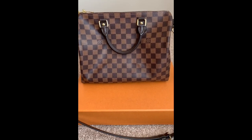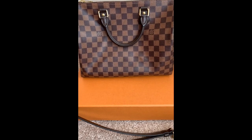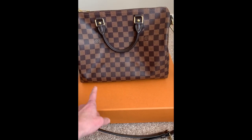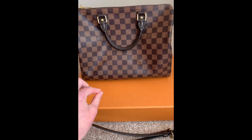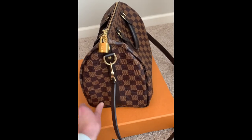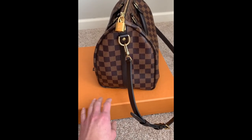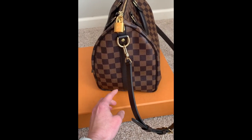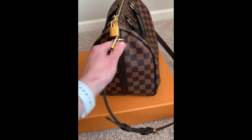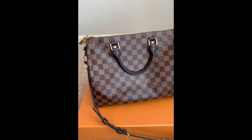Now for sizing: this purse is called the Speedy 30 Bandolier, and the width is 30 centimeters, which is about 12 inches. The width of the side portion is 17 centimeters, about just under seven inches, and the height is about 23 centimeters from top to bottom, which is about nine inches. So it's not a huge purse, not a small purse — it's a good everyday, classy purse.